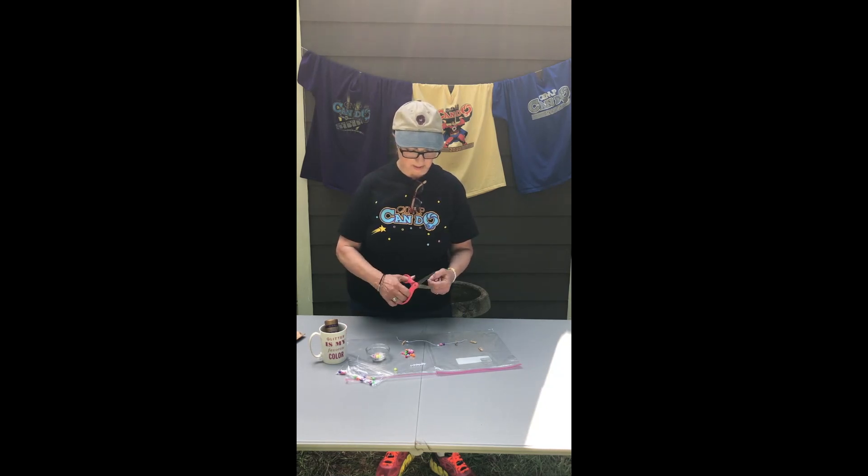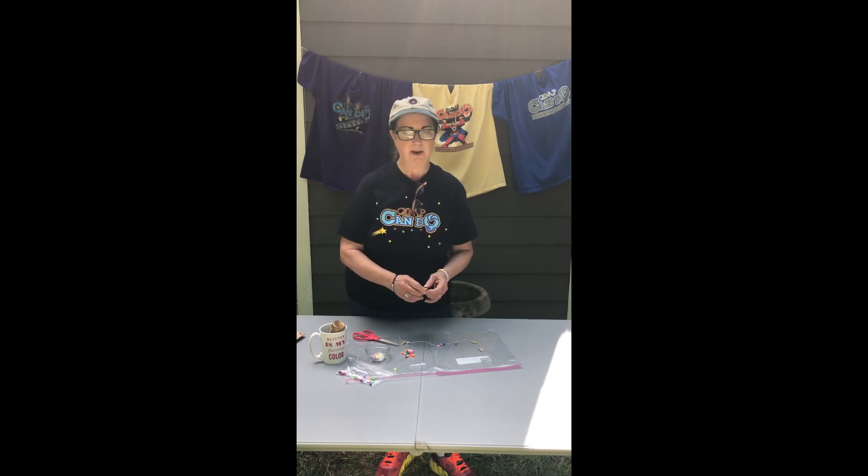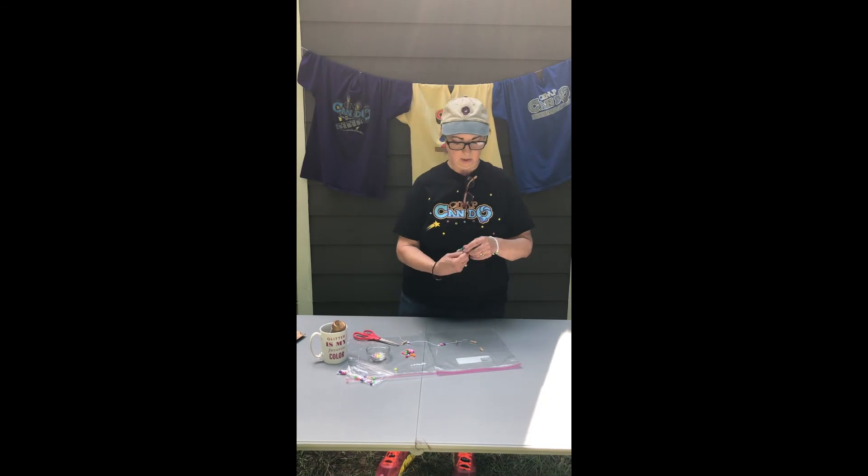Take the scissors and cut off the excess cord. Then take your glue and put a little dot of glue on the knot, and slide it inside the bead next to it so you won't see the knot. Let that dry for about 10 or 15 minutes, then you can put it on your wrist and you're ready to go!